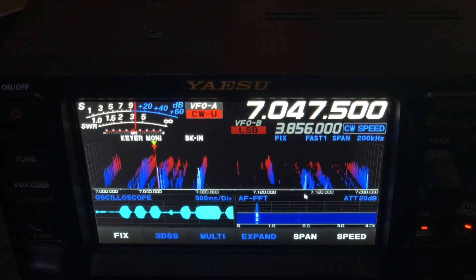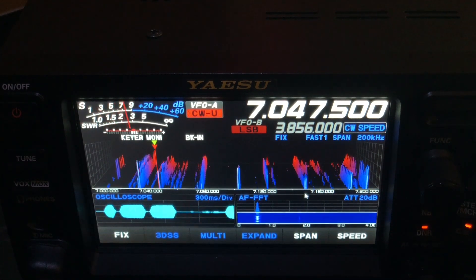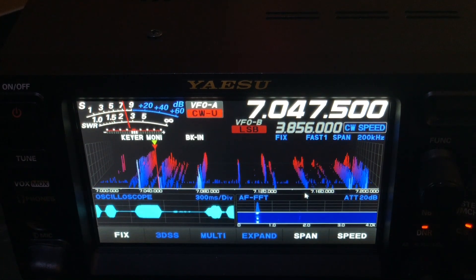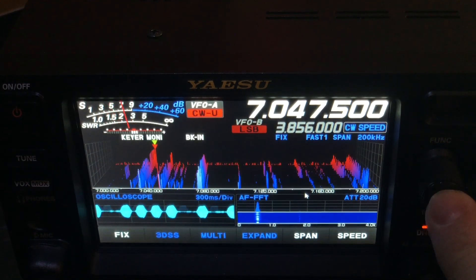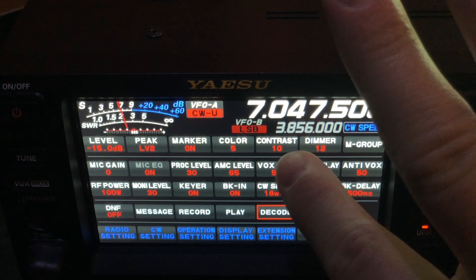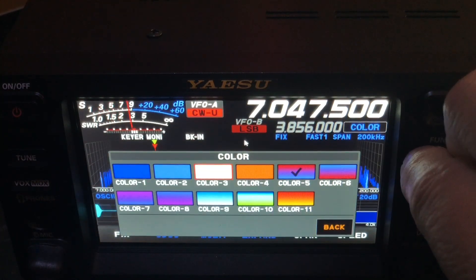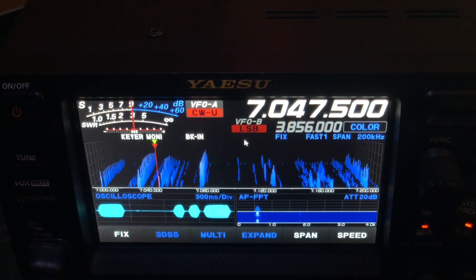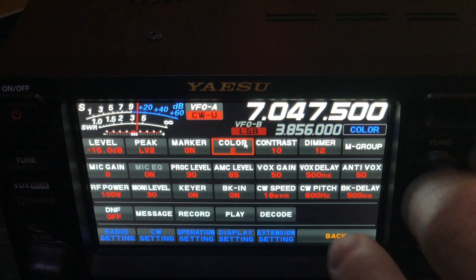I know some of you are hating on the 3DSS, the 3D spectrum scope. I just had a question about the colors on it, and just wanted to let you know that you can change the colors. You just press your function knob here and go to the color button, and you've got different options — there's blue, for example.